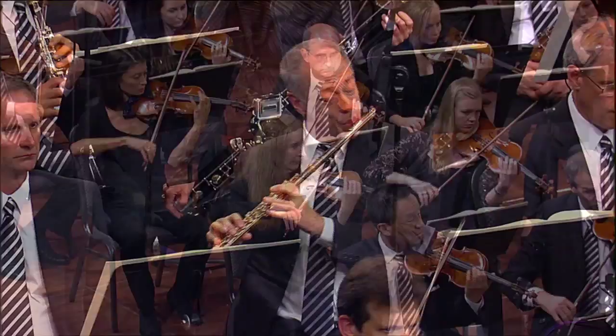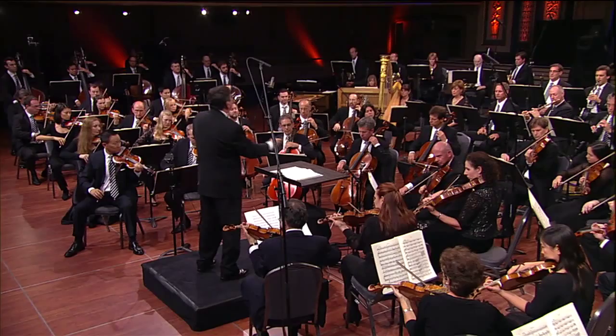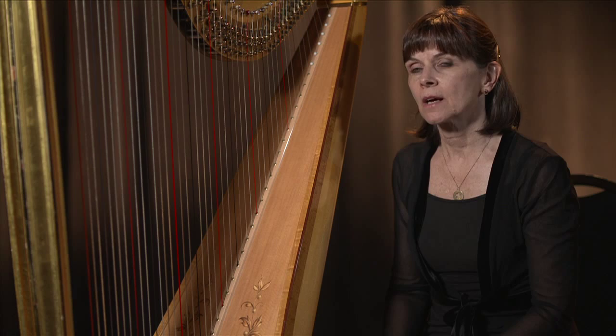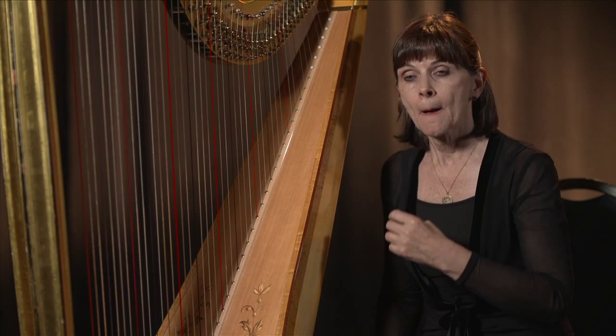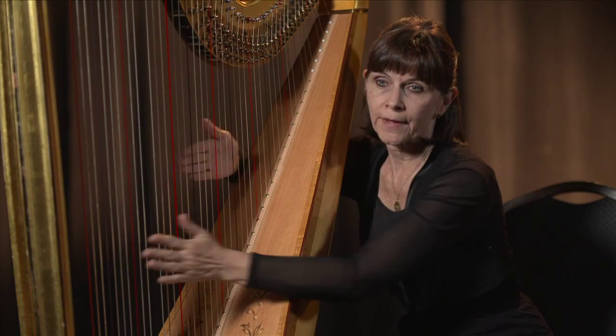The harp has a unique role in the orchestra, because it can make a certain kind of sound that no one else can make. That's called a glissando. A glissando is different from plucking the strings — plucking the strings in a scale is one thing, but when you change the pitches of the strings with your feet, you can actually make chords like an auto harp would.